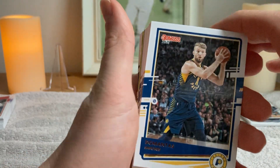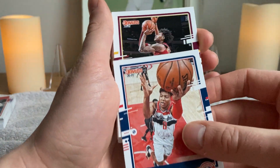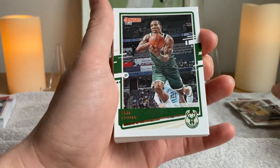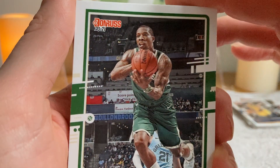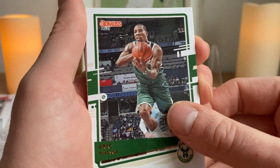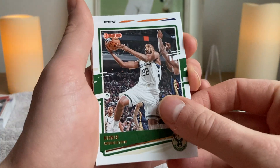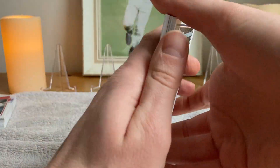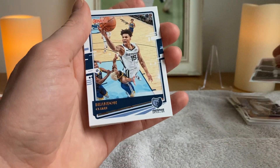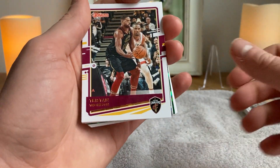Sacramento Kings with the side part. Domantas Sabonis. Rui Hachimura. Kevin Porter Jr. Rudy Gobert. And Eric Bledsoe — it's like one of those pictures in slow-mo where somebody shakes their head and their lips are moving all over the place. Donovan Mitchell. Chris Middleton again. We get the Devin Booker, we get the Zach LaVine. Never fun when you open two fat packs and see a lot of the same base.